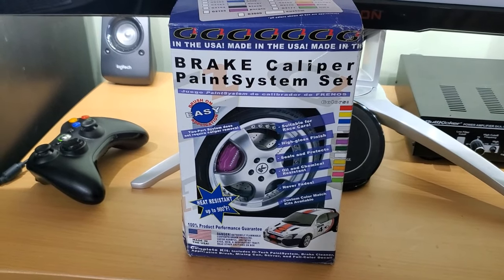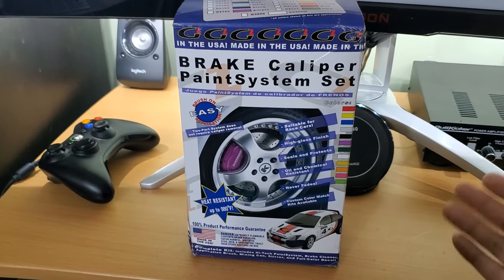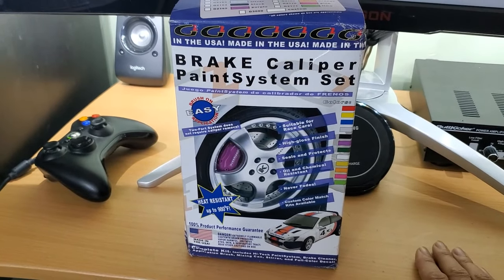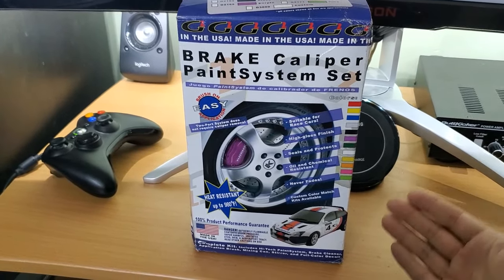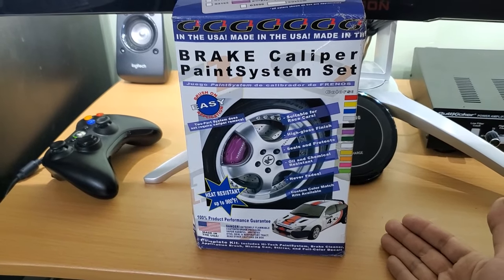Much like everyone else, I'm stuck at home because of quarantine and I'm looking for something else to do aside from home renovation projects and building a tabletop for the living room. So I'm going to do something for the car and paint my calipers. This is something I wouldn't normally do for the car.